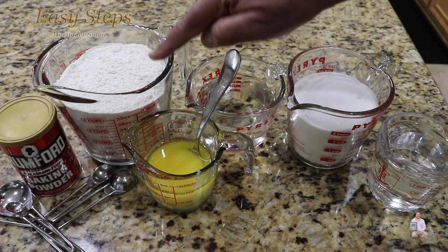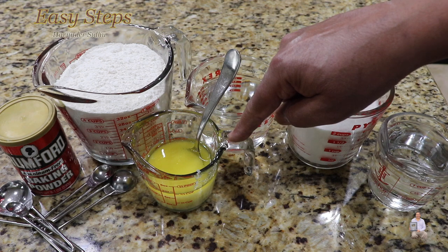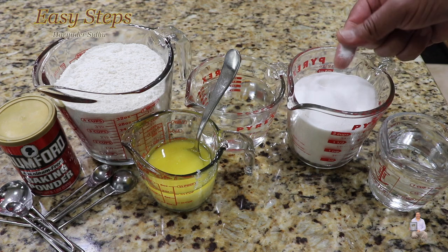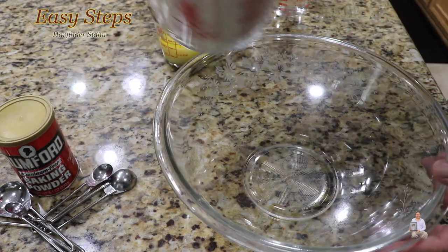The ingredients we're going to need: all-purpose flour, which we call maida. I'm using desi ghee — this is clarified butter. If you don't have desi ghee, you can use any vegetable oil. Water as needed, powdered sugar — you can use any sugar — and water. The first step will be making the dough: get a mixing bowl and add all-purpose flour.